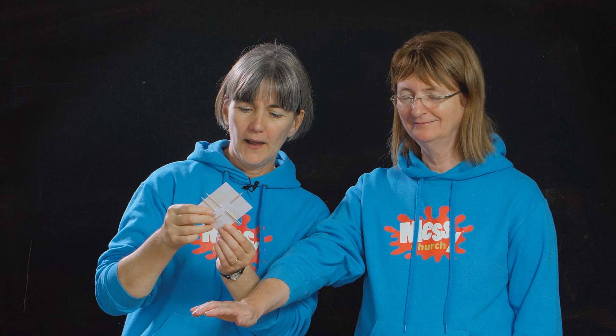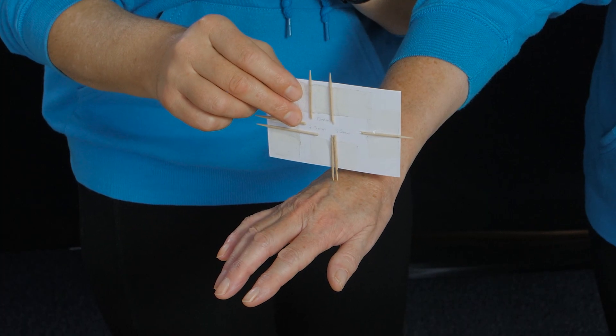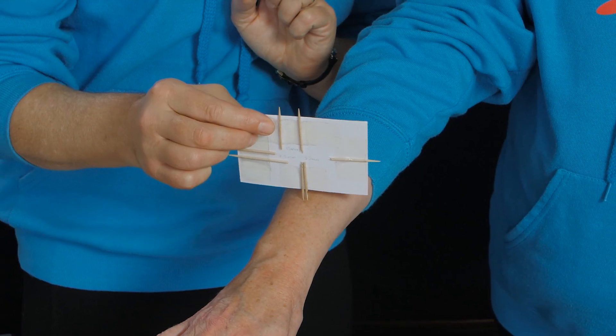Here we go. Can you feel one prong or two, Jane? Two prongs. Very good, it was indeed two prongs. Now I'm going to touch on the back of your arm. Can you tell me if you can feel one prong or two prongs? One prong. Open your eyes. How amazing — I used the same distance prongs both on the back of your hand and on your arm.